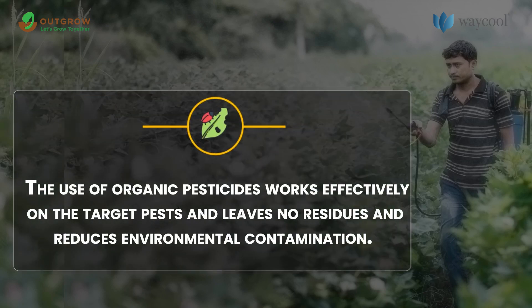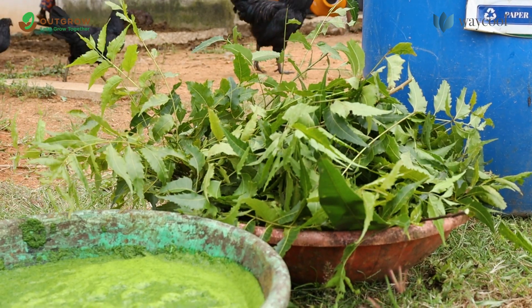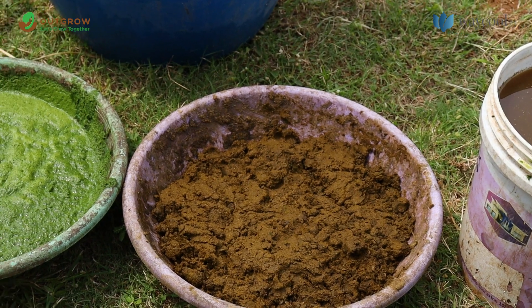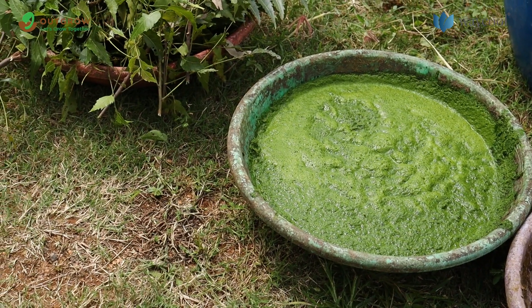The use of organic pesticides works effectively on the target pests, leaves no residues, and reduces environmental contamination. Neemastra is one such organic pesticide which is highly effective in controlling a wide range of pests. It also helps in improving the fertility of the soil.